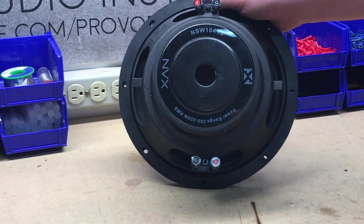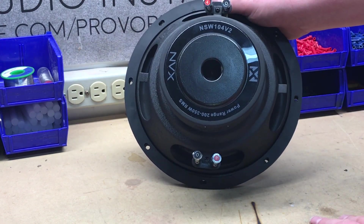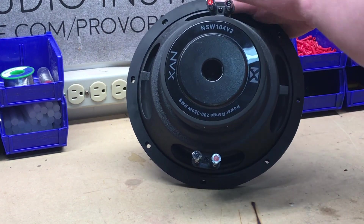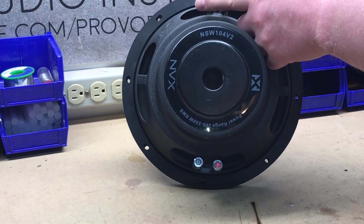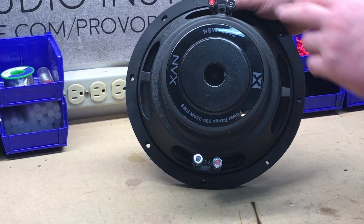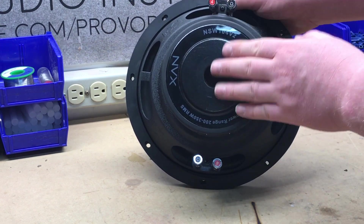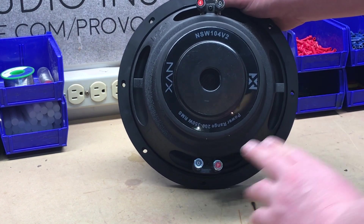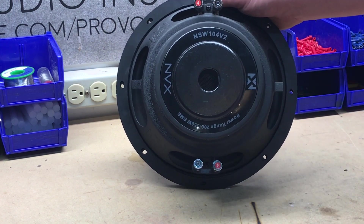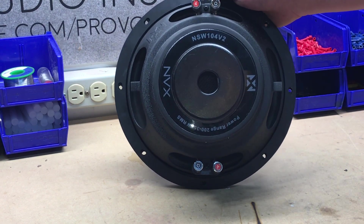Flipping the subwoofer over, we have a really decent sized magnet on the back. And being that it's a dual voice coil, you'll see both sets of terminals here — they're spring loaded, which is really nice. On this model specifically, we have a 4-ohm here and a 4-ohm here. If you wire this sub just by itself, you probably want to do it parallel, meaning you connect both positives together and both negatives together and run that to the amp. That will give you a final impedance of 2-ohms.